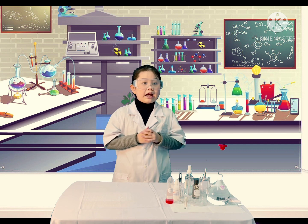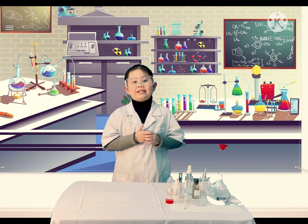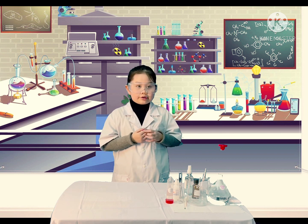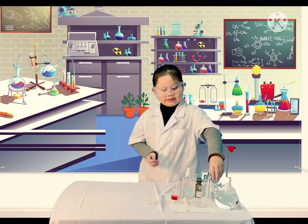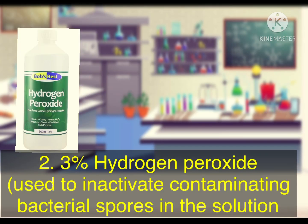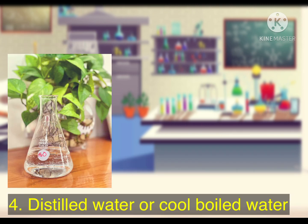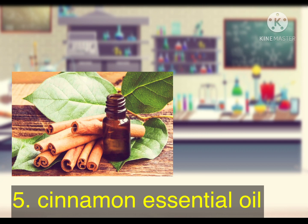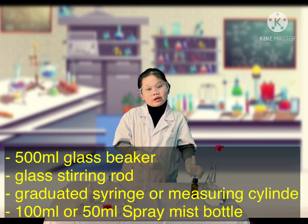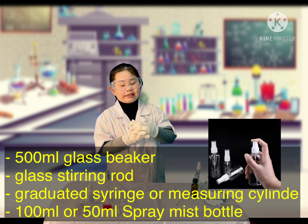Now I'm going to share with you how to make your own hand sanitizer at home to fight the infections of COVID-19 and protect your own health. We have the ingredients and the tools to do that, and I will guide you on how to make it.